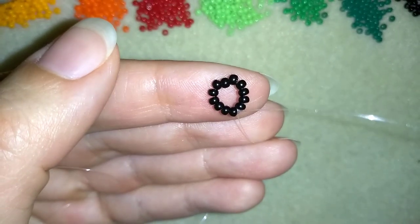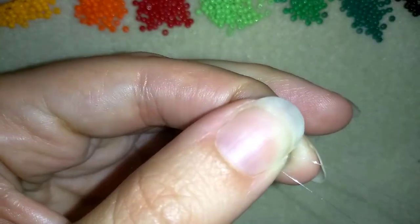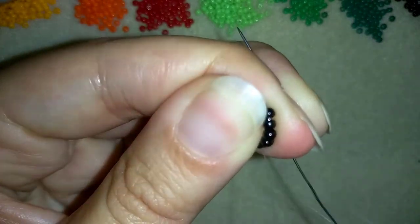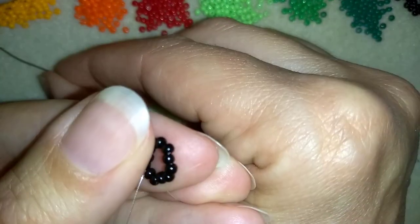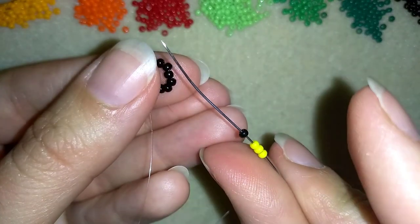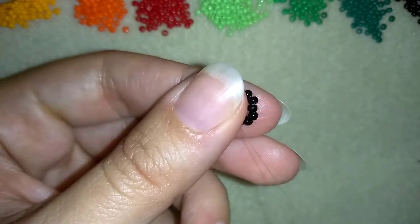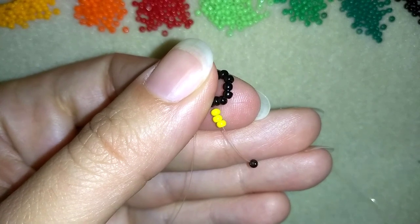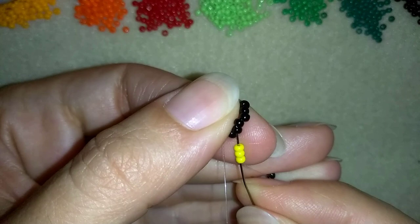Now I will go here to the next two beads and I will start my next row. For my next row I need three yellows and one black bead. I'm going to slide those down. Now I'm going to skip this black bead, go back through these three beads and into the following black.